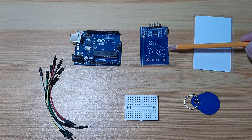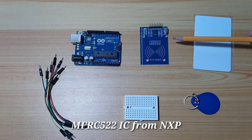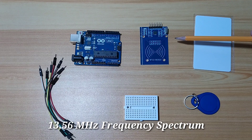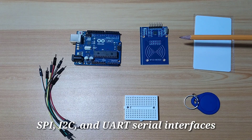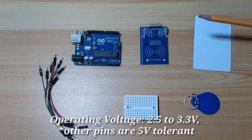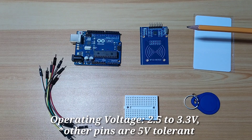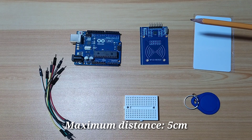I have here an RC522 RFID module. It uses the MFRC522 IC from NXP. It is designed to work with 13.56 MHz electromagnetic frequency. The module can communicate to a development platform through SPI, I2C, and UART serial interface. The operating voltage is 2.5 to 3.3 volts, while all other pins are 5 volts tolerant. It can communicate with RFID tags to a maximum of 5 cm.